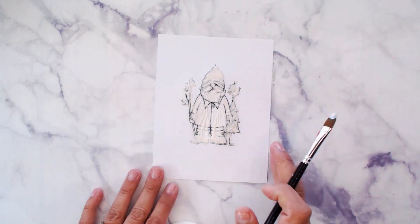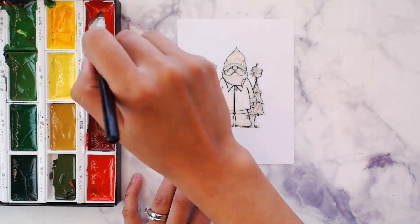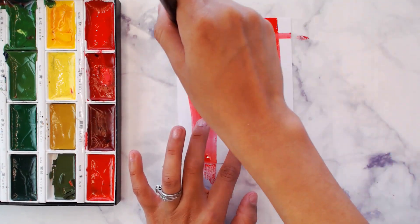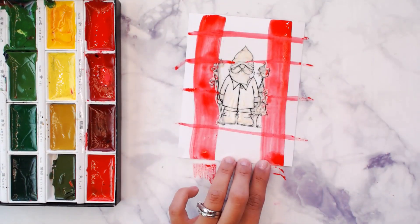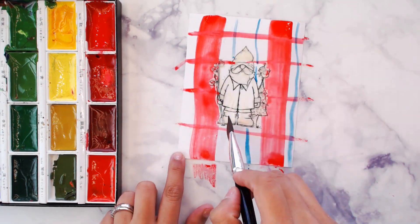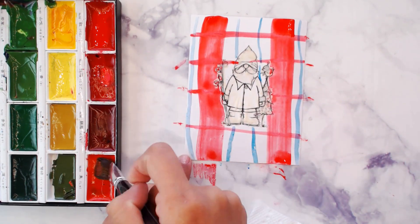We'll begin our watercolor using some Gansai Tambi watercolors. With the red, we're gonna be using a flat brush, and starting at the top we're gonna bring that color down — doing two stripes vertically and then four across. Then cleaning off our brush.